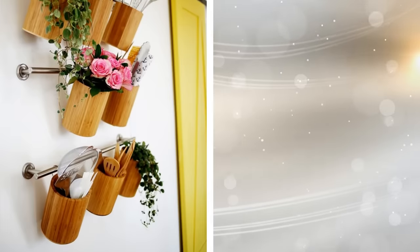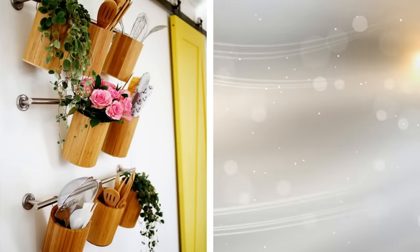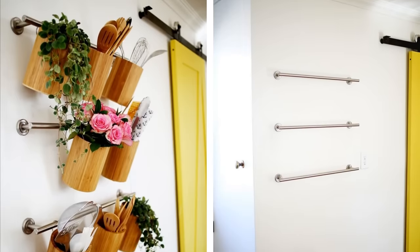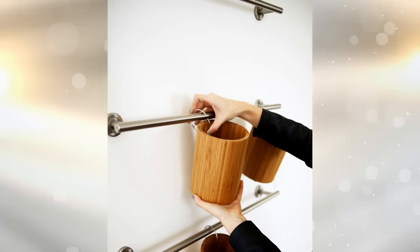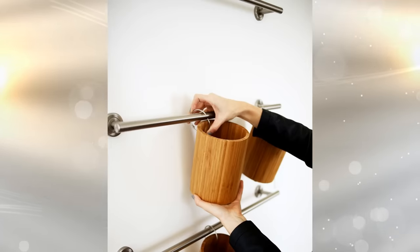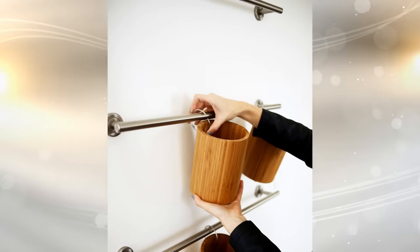9. Yes, it's the kitchen, but that doesn't mean you can't repurpose clean items from the bathroom. These thin bars are just the right size to be unobtrusive, which is until you hang items from them. Place a few larger utensil jars on them, full of utensils of course, and you'll have freed up some counter space. Check out the complete instructions at A Beautiful Mess.